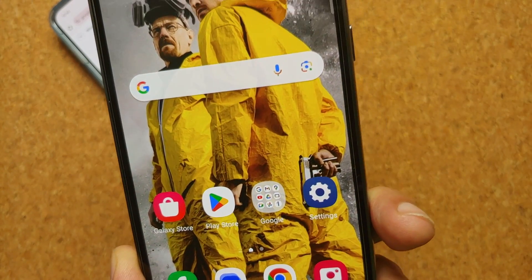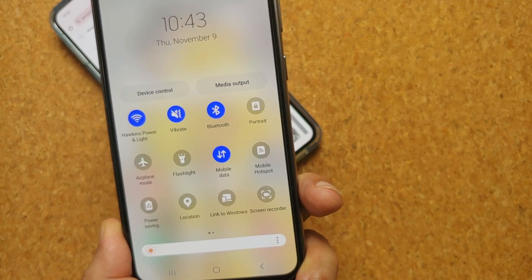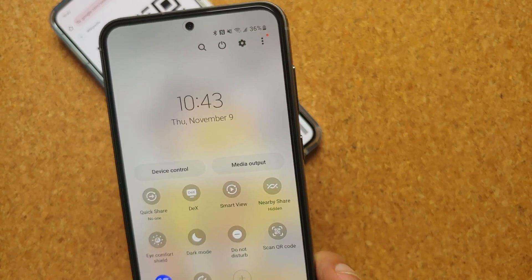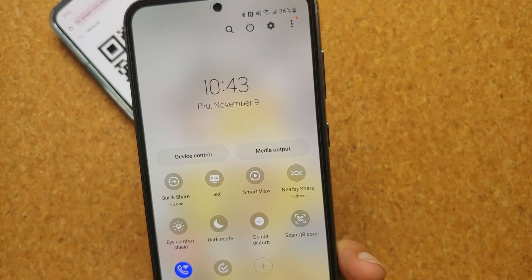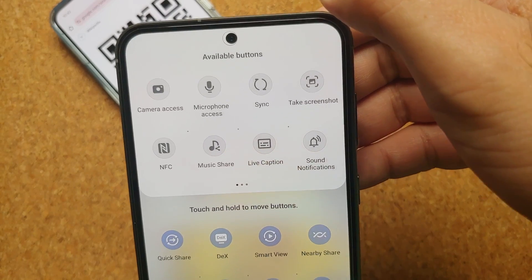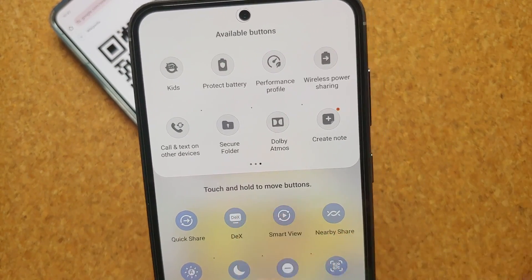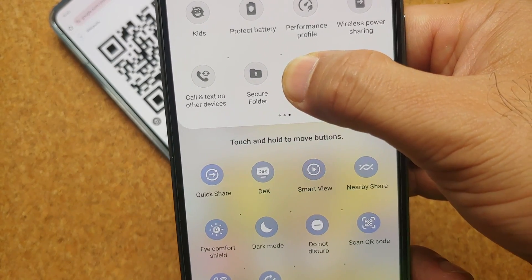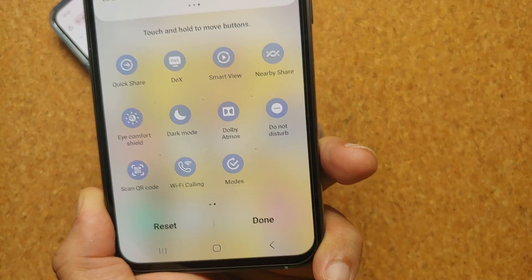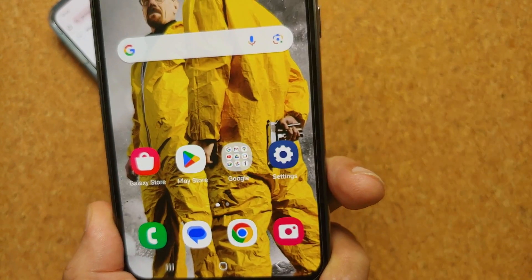In case you do not have the quick settings tile for 'Scan QR Code', expand your quick settings panel, tap on the three dots on the top right, and select 'Edit Buttons'. Look for the 'Scan QR Code' button, then press and hold and drag and drop it to the active section below.